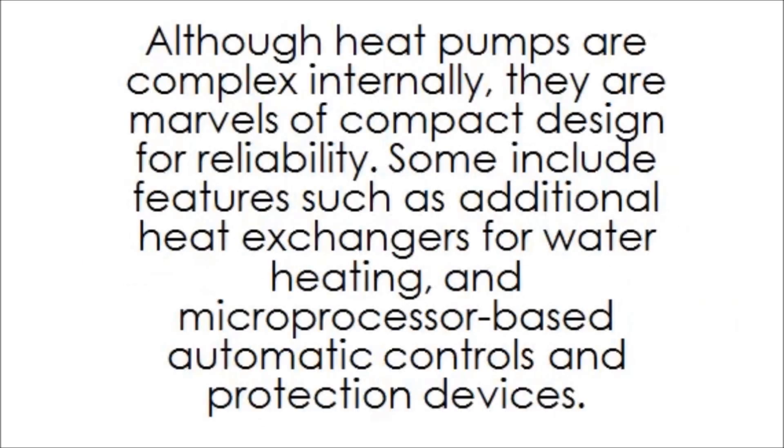Although heat pumps are complex internally, they are marvels of compact design for reliability. Some include features such as additional heat exchangers for water heating, microprocessor-based automatic controls, and protection devices.